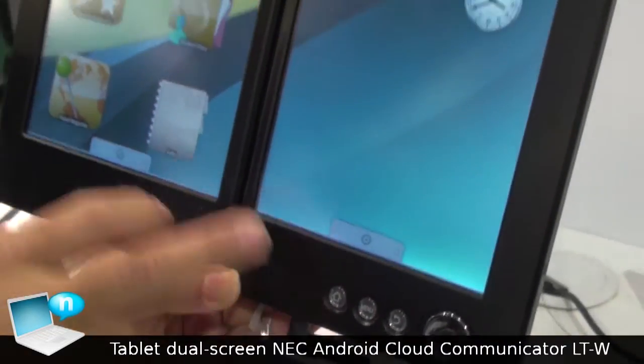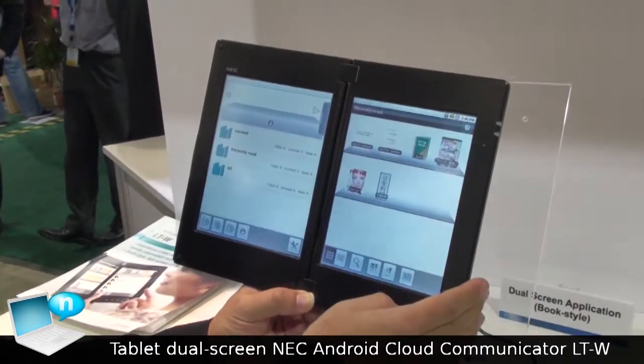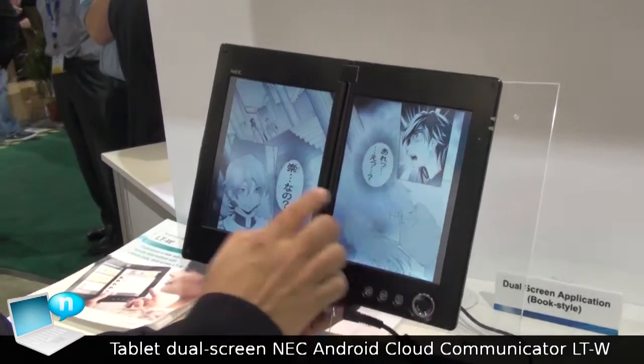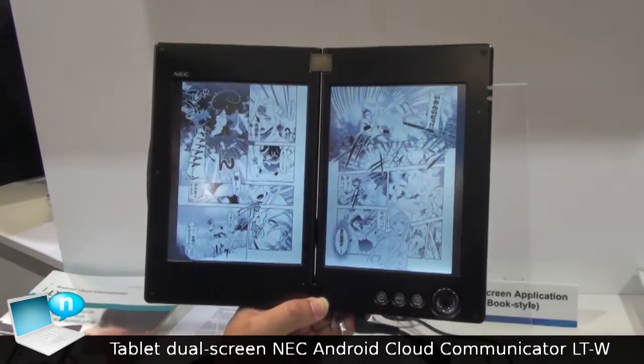So that's what I will introduce for the e-book. This will be an e-book especially for comics. This will be a two-page experience — very good, like a real book.